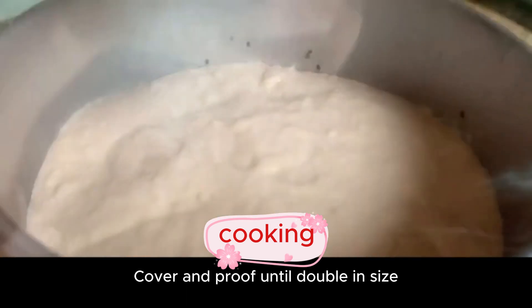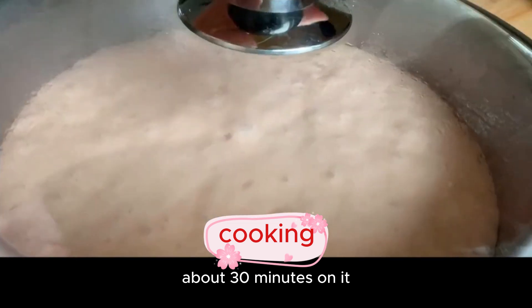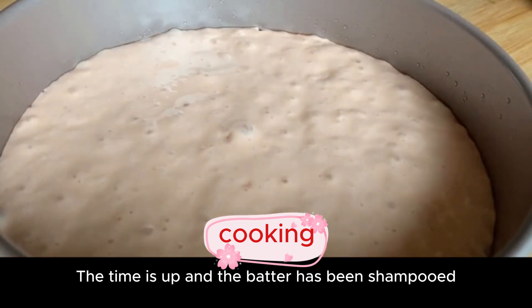Cover and proof until double in size. It is summer now, so about 30 minutes is enough. The time is up and the batter has risen nicely.